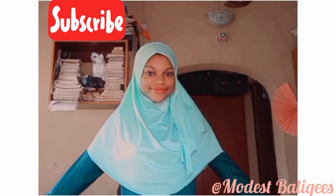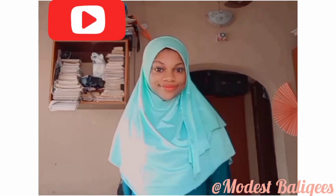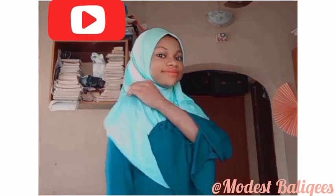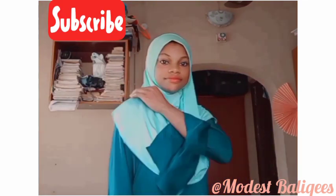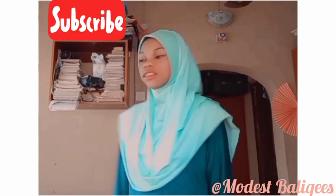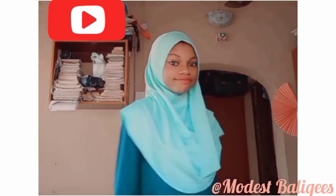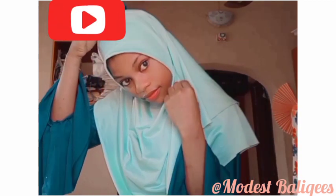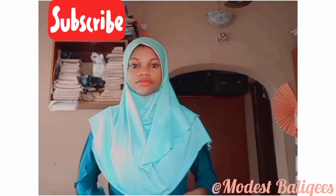If you found this tutorial helpful, don't forget to give it a thumbs up and share it with other hijab lovers. Tap the subscribe button and the notification bell to be notified when I post a new video — if you haven't subscribed yet. Drop any questions in the comment section. Thank you so much for watching, and I'll see you in my next video, inshallah!